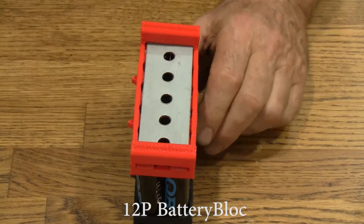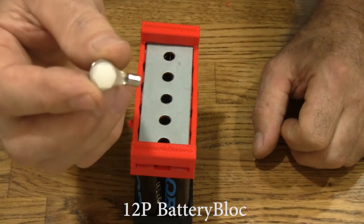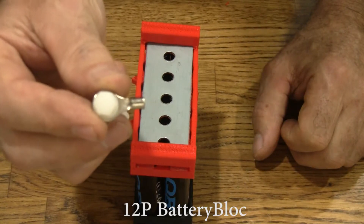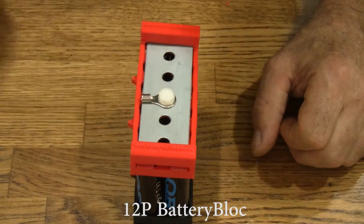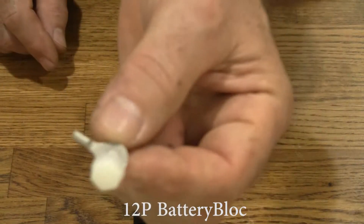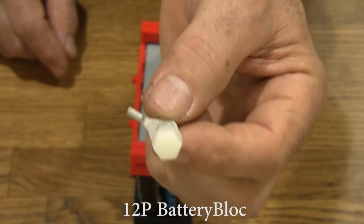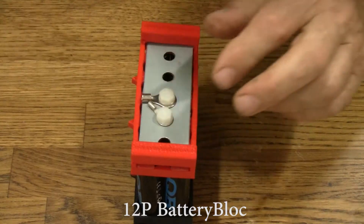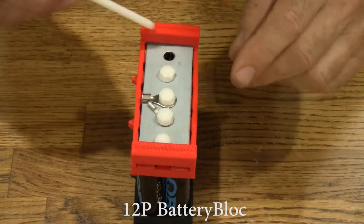Let's go ahead and put some nuts through this. Like all battery blocks, it comes with ring terminals. These are the 10 to 12 gauge terminals — these are to carry the power. And these are the smaller terminals for your BMS, for your cell logger, or for your hobby charger.